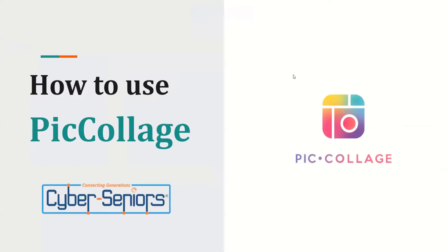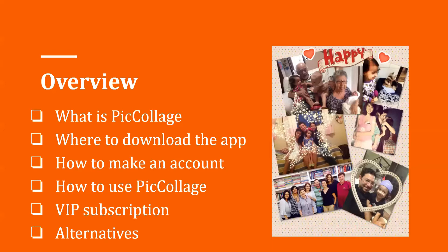We'll be discussing how to use PicCollage in today's webinar. Here's a brief overview of what's going to be covered: what is PicCollage, where to download the app, how to make an account, how to use the app, VIP subscription, and alternatives.